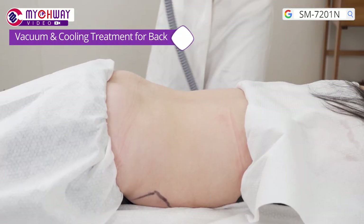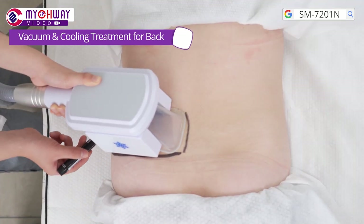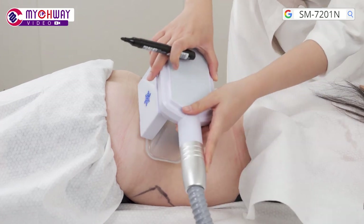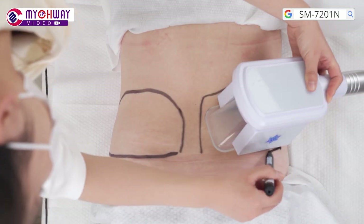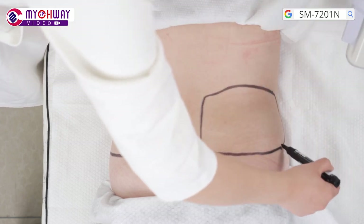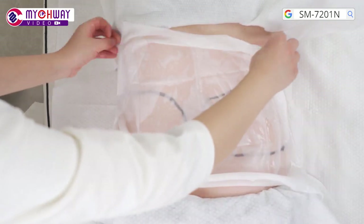Vacuum and cooling treatment for the back. Let the treatment receiver lie on her front. Put the handpiece on the fat area of the back and use a marker to mark out the target area. Apply the dedicated antifreeze membrane to the tissue.